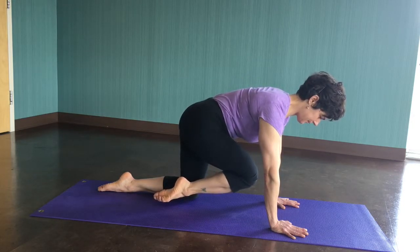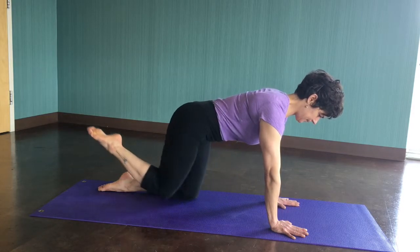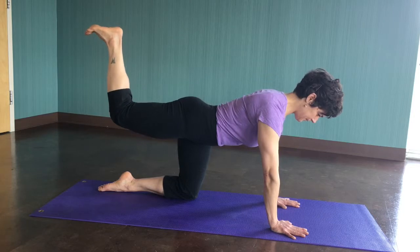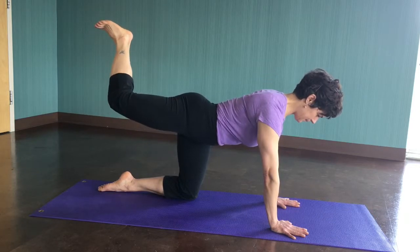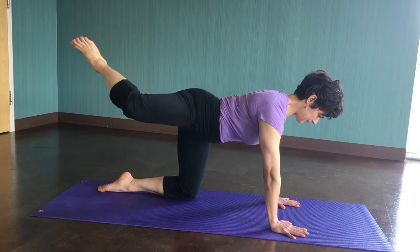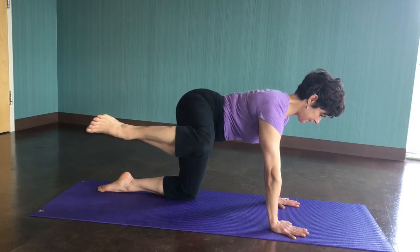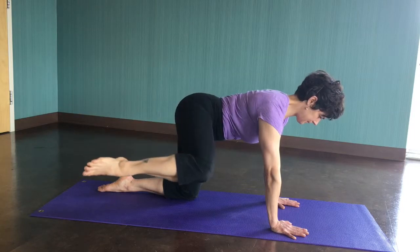Now reverse the order. Donkey kick — internally rotate the foot, externally rotate the knee, fire hydrant, lifting your leg above the fire hydrant, bringing it into your right armpit, and then sweep the leg into the left wrist.